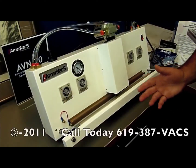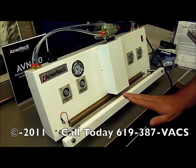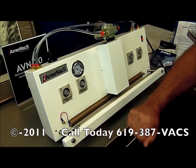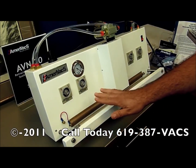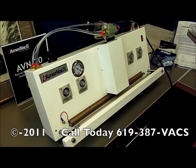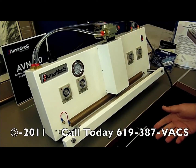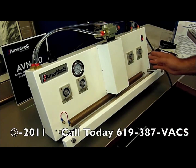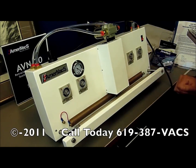Our ABN20 has very simple controls. It has your gas time for the gas insertion into your product. It has a vacuum timer, or you can use it with a foot pedal — meaning for as long as you hold the foot pedal down, it will continue to vacuum. From there, it will jump to the seal cycle, which is your heat and cool.